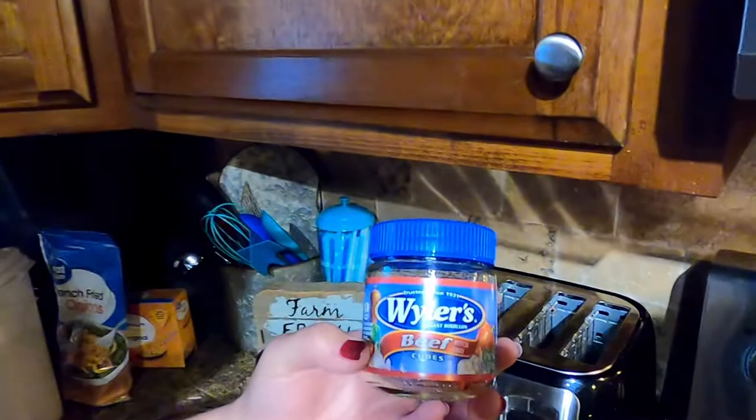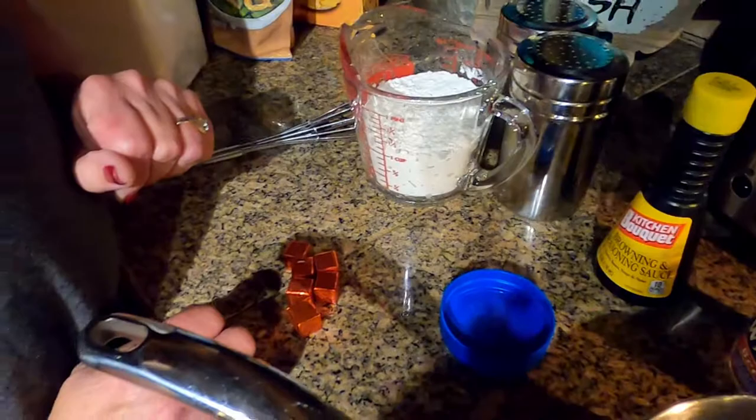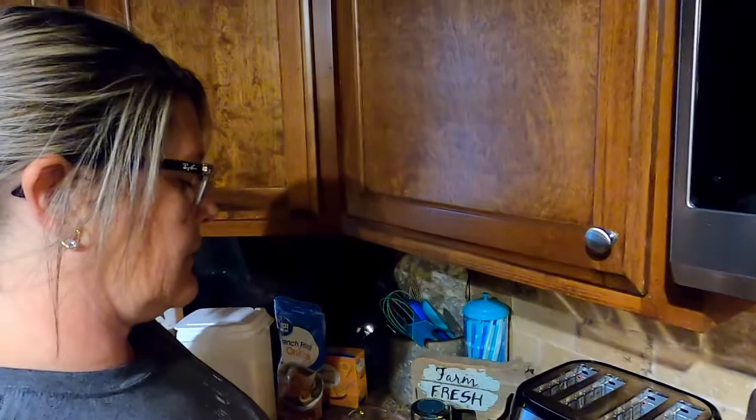Here we go — we start off with water. About three cups of water. I don't measure anything hardly, but I measured it for you. Then we use beef cubes — you can get any brand you want. A lot of people on YouTube use beef stock, but we start with water. I use six beef cubes.